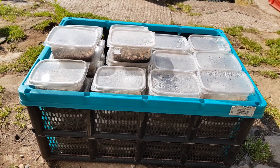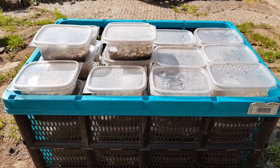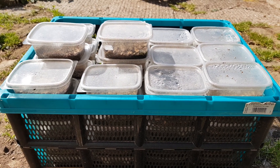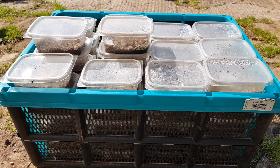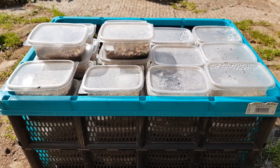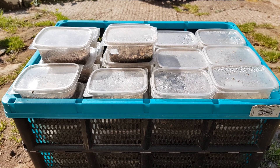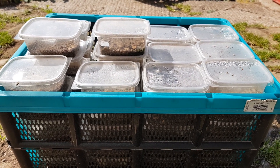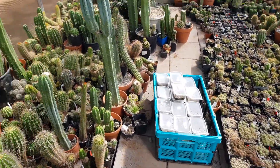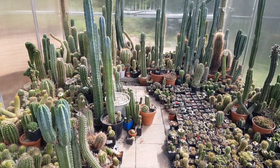Seeds can take heat over 40 degrees Celsius without becoming unviable, but if you push a seedling over that limit it will almost certainly die — somewhere over 30 degrees Celsius at some point. So yeah, let's move this into the greenhouse.